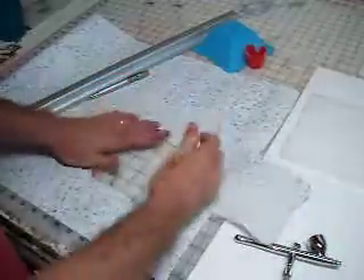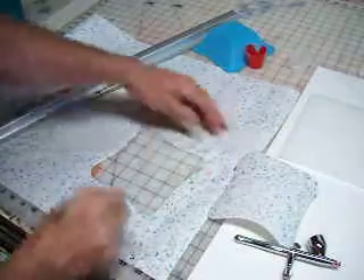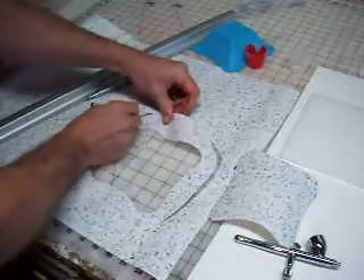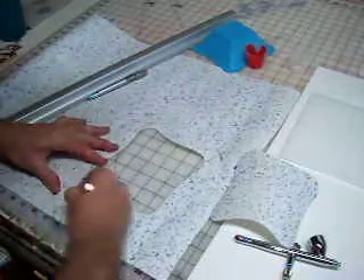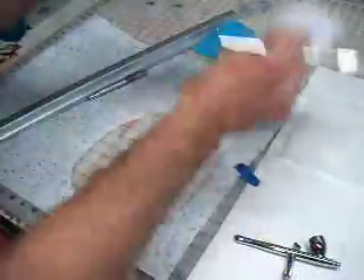Now we have our positive and our negative. I'm going to go ahead and cut off the negative too. And then we're going to airbrush it.